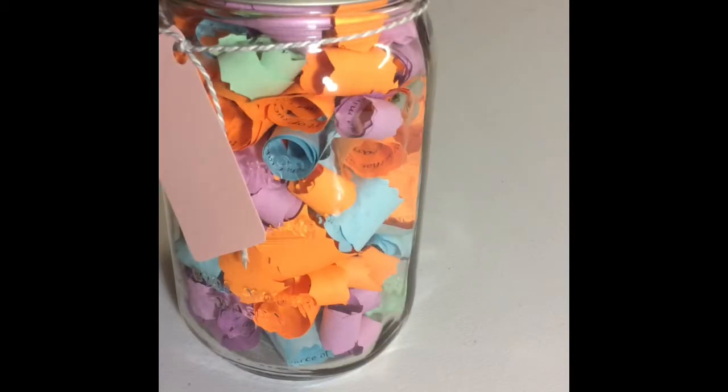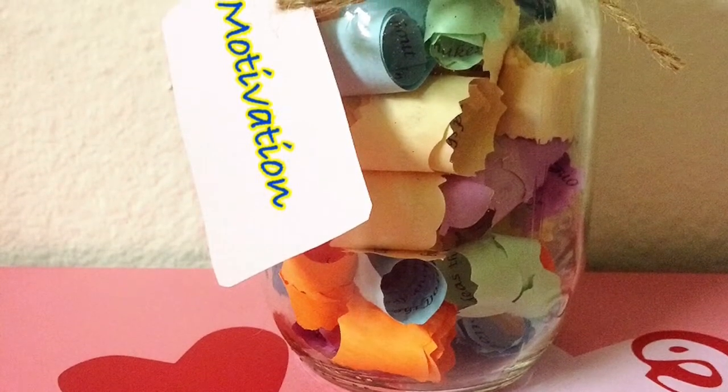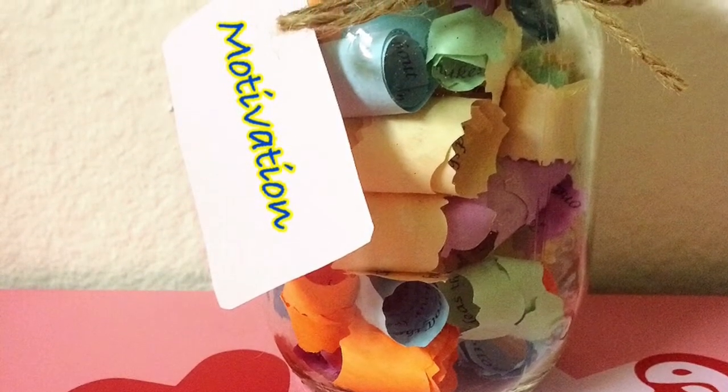Now we've finished making the motivational jar. I hope you enjoyed this video. If you like this video, please give me a thumbs up and subscribe to my channel. If you recreate this jar, please share it with me. Thanks for watching and have a good day!